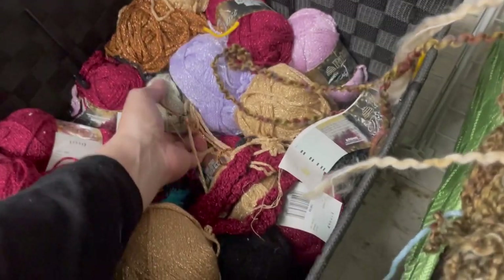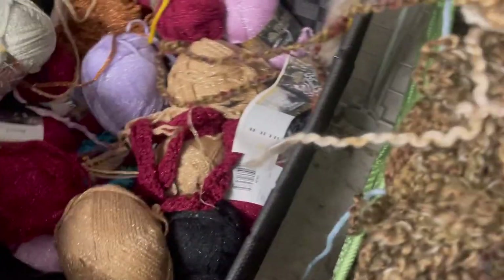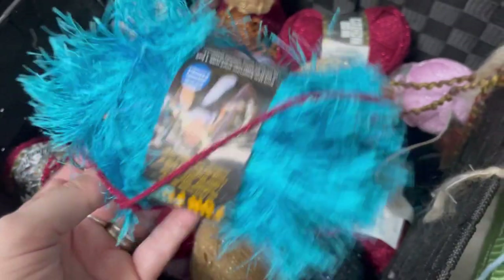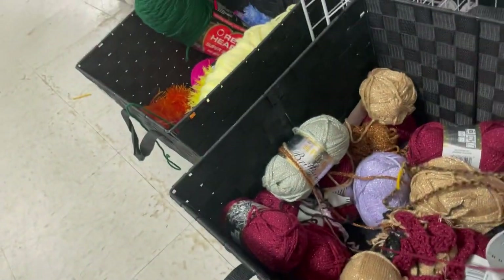I did put everything back where it came from, so don't come at me. Also, when you first walk in at the Salvation Army, make sure you check which color tag is on sale — today was yellow. No luck here in the yarn department, but that's okay. Fun fur — yay, not.